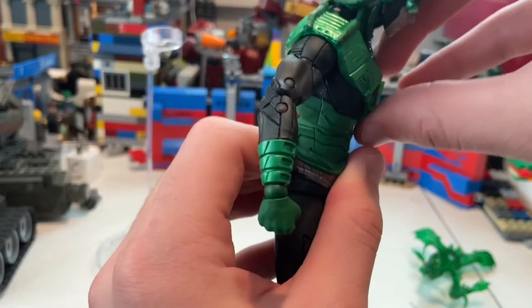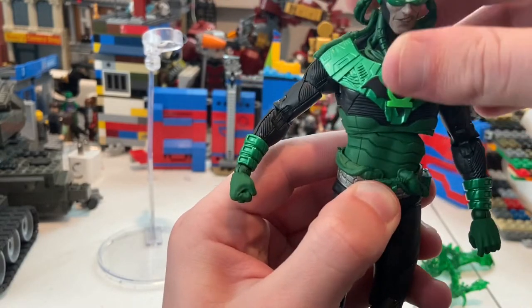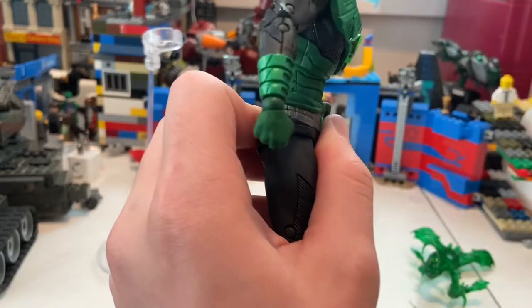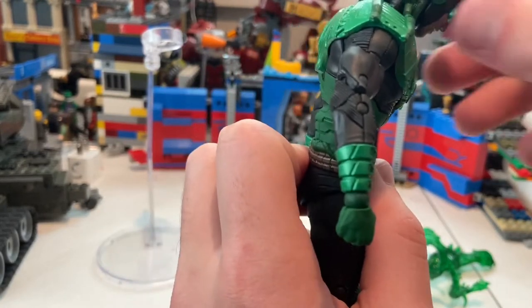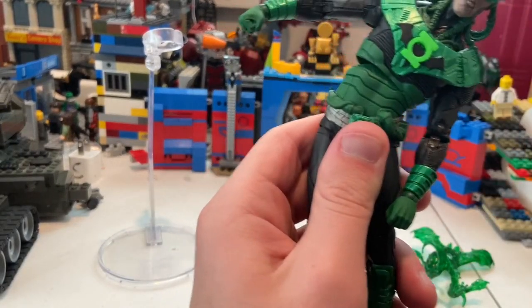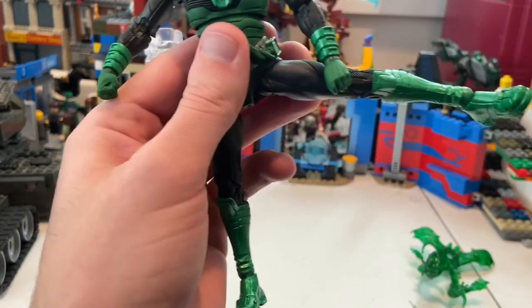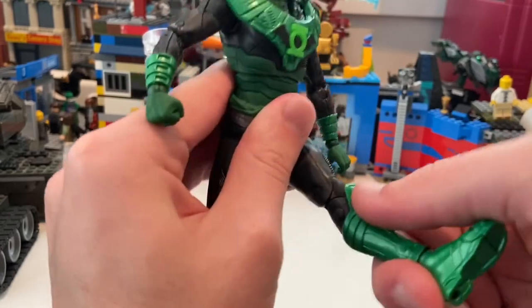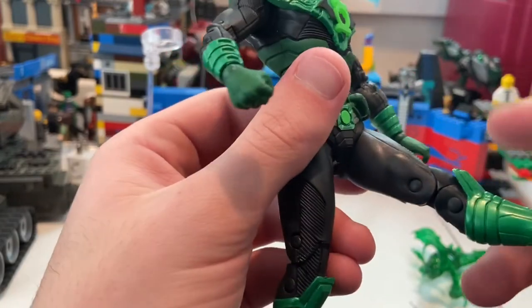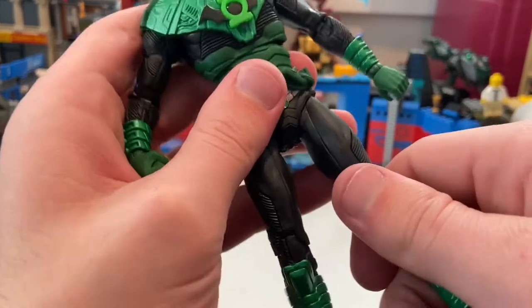He has a ball joint at the top of the torso — you can get him to go forward, not much backward, and side to side. He has another ball joint at the hip. Even with both, there's not much difference going forward. Going back is fine, and side to side is pretty good. He can kick out almost to 90 degrees, kick forward a little, though the hip area gets in the way. Backward range is quite good.